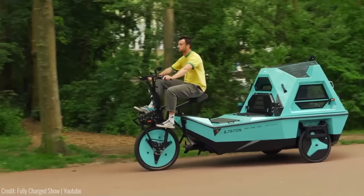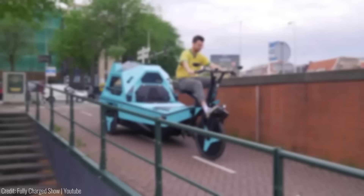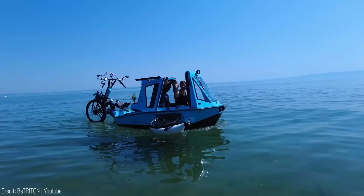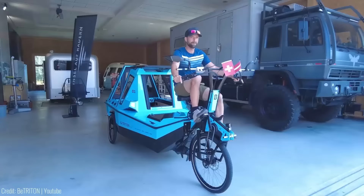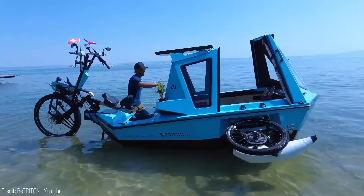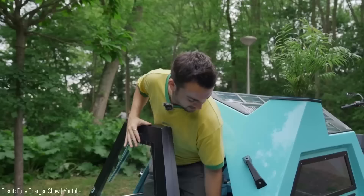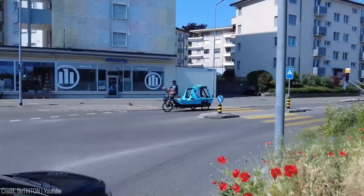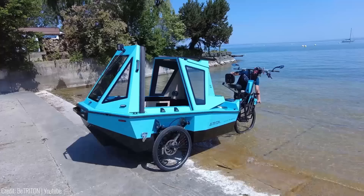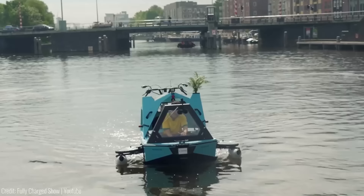This revolutionary vehicle offers you the freedom to travel both overland and on water. This 100% electric RV combines three functions: a hardtop motorboat, a cargo tricycle, and a tiny camper that sleeps two people. Whether embarking on long-distance adventures or short weekend getaways, the Bee Triton is your perfect companion. With a range of over 100 kilometers on land and 30+ kilometers on water, you'll have plenty of distance to explore, park, and sleep anywhere. When you need to transport cargo or enjoy a unique commute, it functions as a cargo bike and electric ferry. The price is around $20,000.